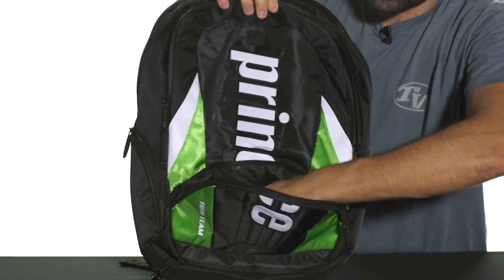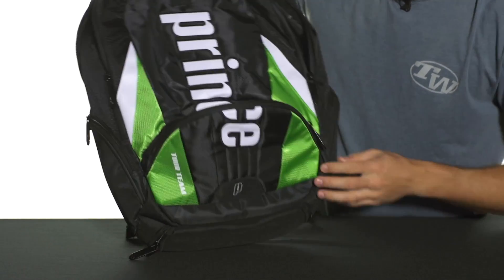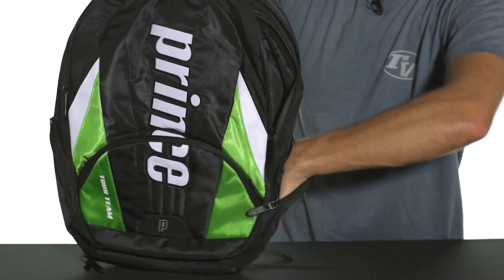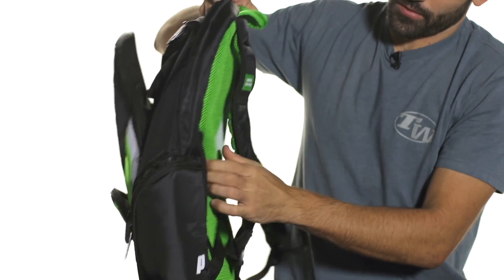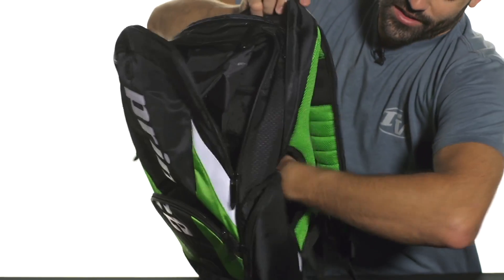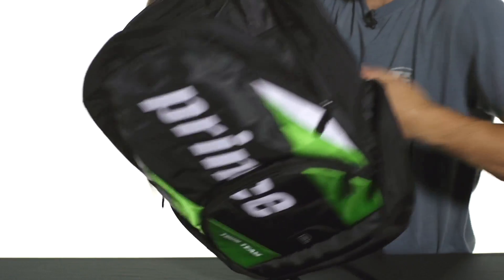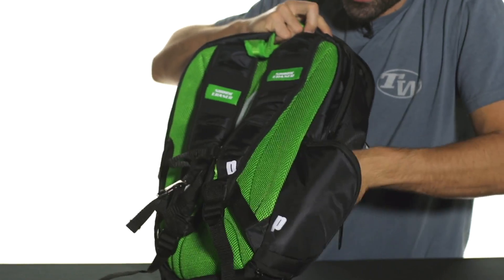You're going to have one there in the front with another organizational feature. You've got accessory pockets here on the side, and going in here you've got another one — that's the main compartment. There's more zippers than we know what to do with here. Another accessory pocket here runs the entire width of the bag. Flip it around to the other side — another accessory pocket here.